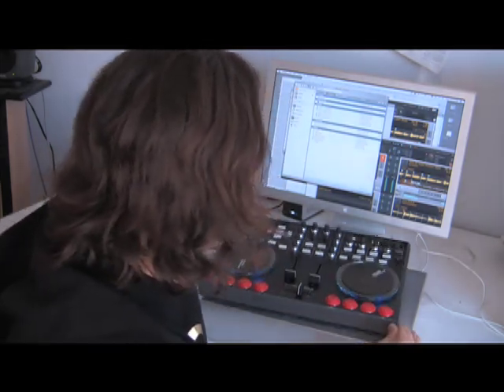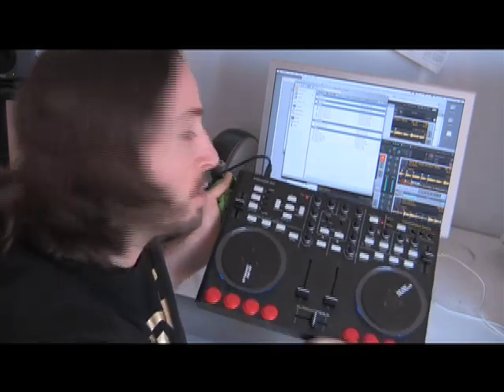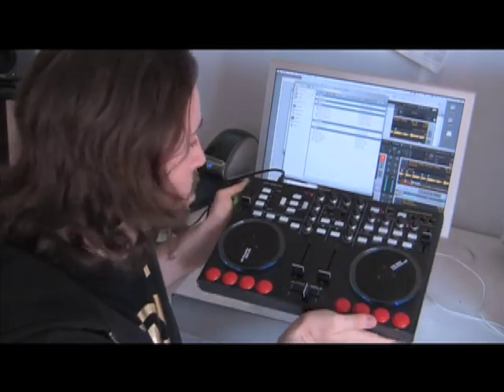I'm going to demonstrate this using a VCI100 custom arcade edition controller that we actually made for one of our readers. These will be available in the web store in about two weeks.